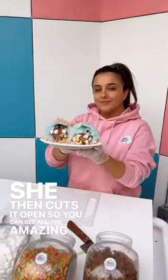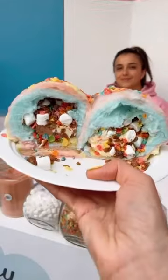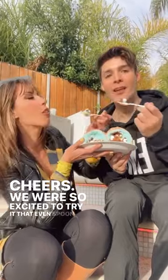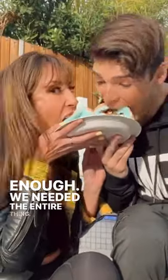She then cuts it open so you can see all the amazing treats inside. Cheers! We were so excited to try it that even one spoon was just not enough — we needed the entire thing.